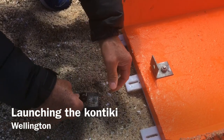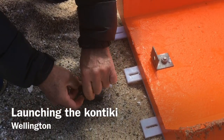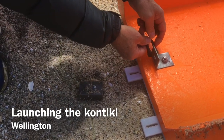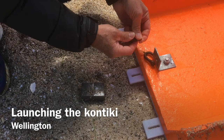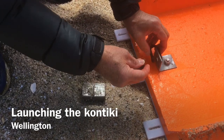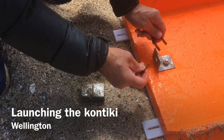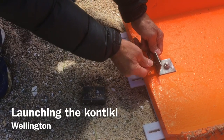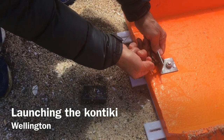Setting up your kontiki. First of all, pass the D-link through the weight and then attach it to the back of the kontiki, making sure to make it really tight — otherwise you're likely to lose your kontiki. That's the last thing you want, so tighten it right up.